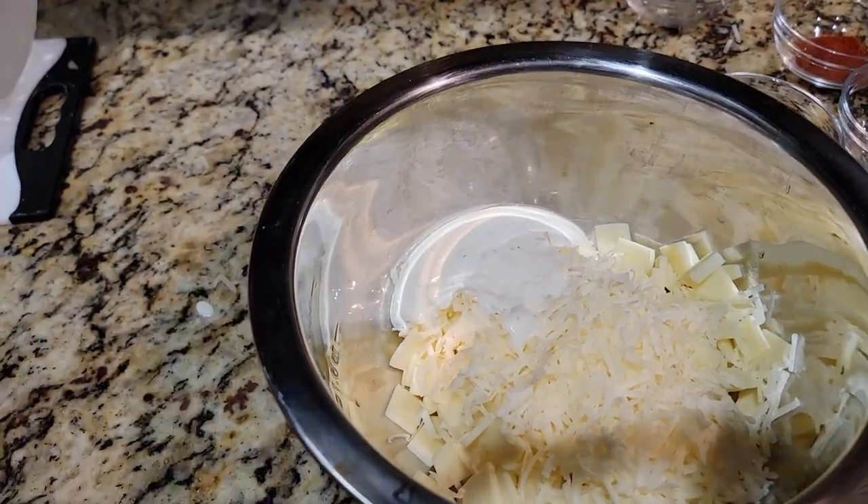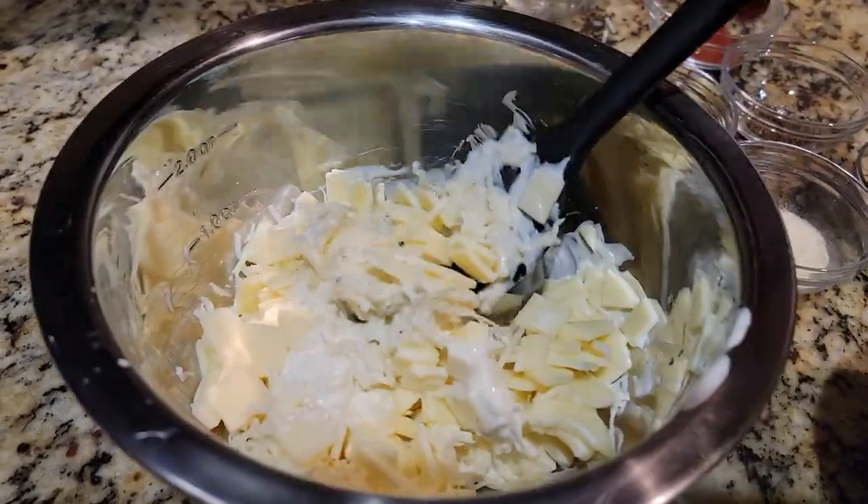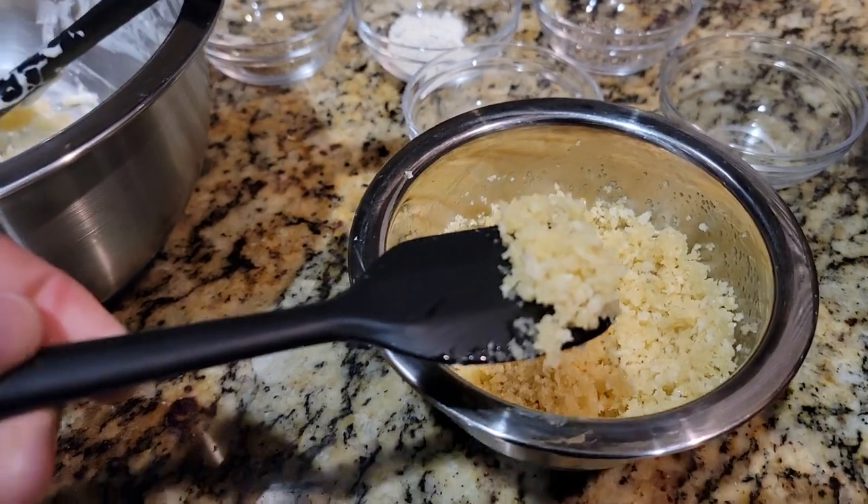So we're gonna start here and make it even healthier next. Then you're gonna mix all those ingredients up and set those to the side. You're gonna mix your breadcrumbs with butter until it has a consistency just like this.